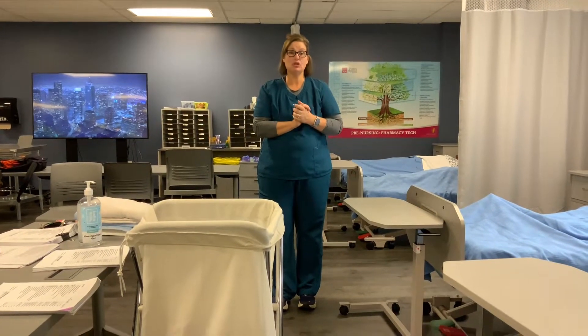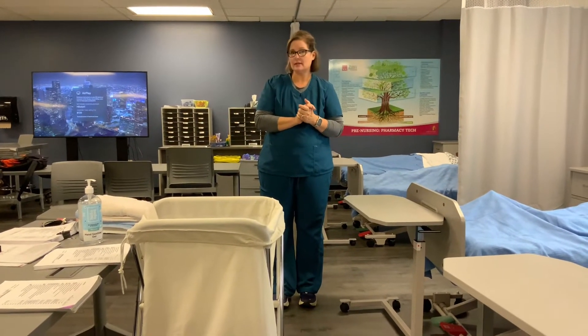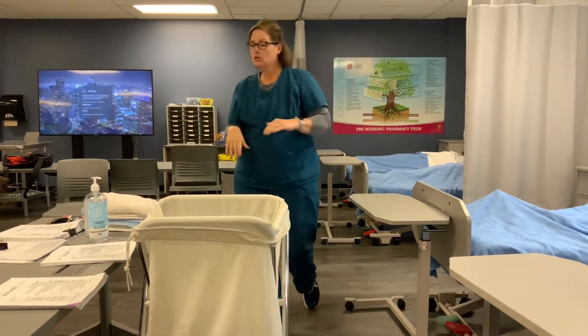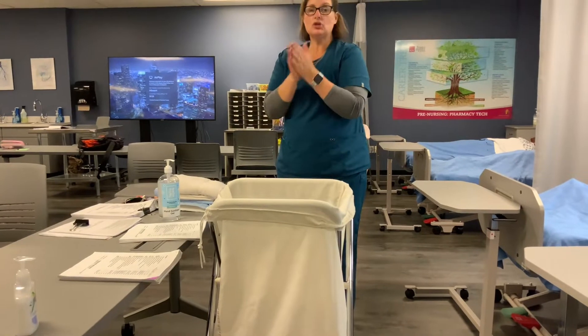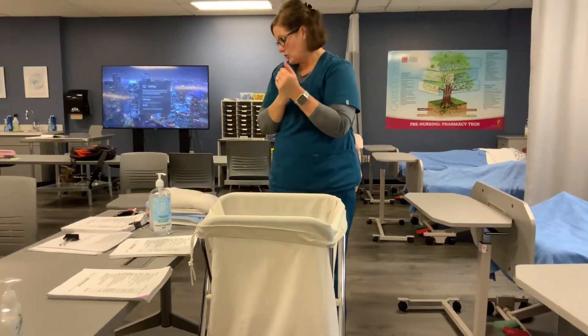Hi there, this is Mrs. Rusnak. Today I'm going to show you how to assist a male resident with a urinal. First thing I'm going to do is go ahead and sanitize my hands, rub that in, make sure I cover all surfaces and it's dry.